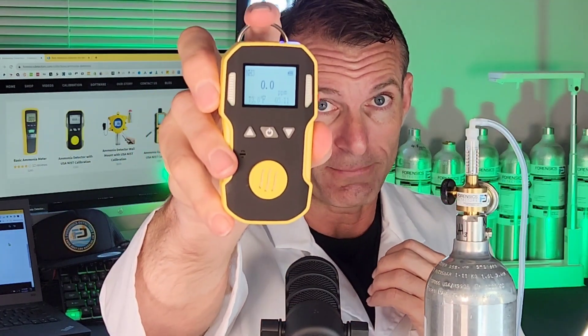Check it out folks — this unit is 0 to 100 ppm with 0.1 ppm resolution. OSHA levels are 50 parts per million threshold and NIOSH is 25 parts per million.